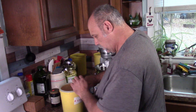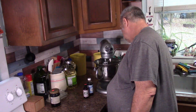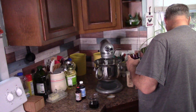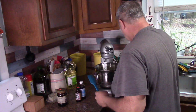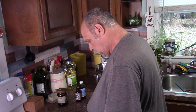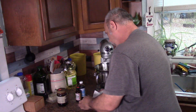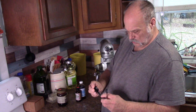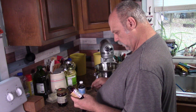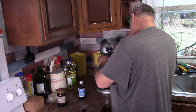And then you mix this on medium speed until light and fluffy. Add a half a cup of molasses in here. And then you add in an egg and one teaspoon of vanilla. This is Tahitian vanilla extract - it's pure vanilla. Put that in there.